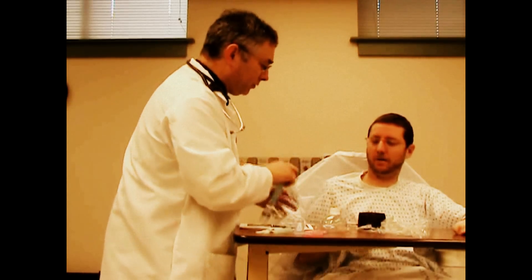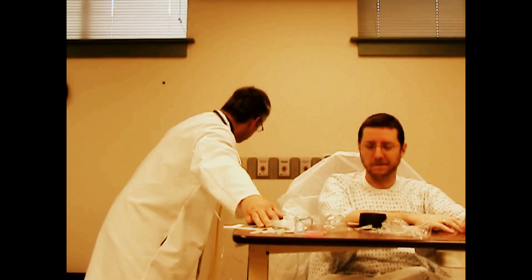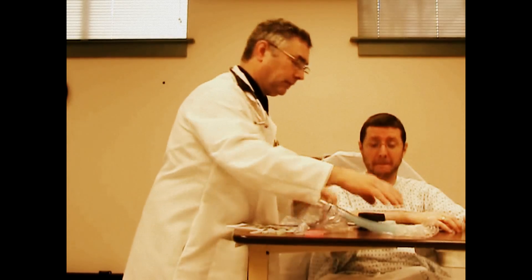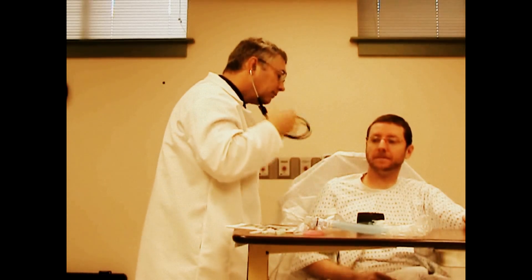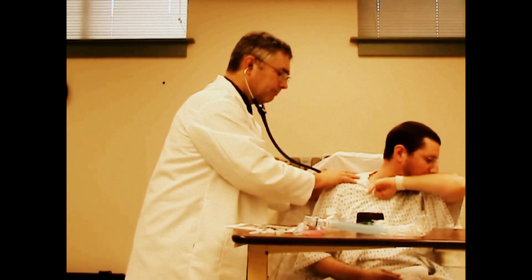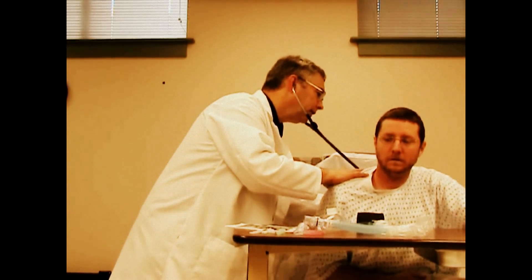Ten minutes have gone by. The treatment's done. Now let me turn this all off. I'm going to take your pulse. I'm going to take a quick listen to your lungs. How does that feel? Like you have something to cough out? It feels a little loose. That's good. I was able to swallow a little bit.